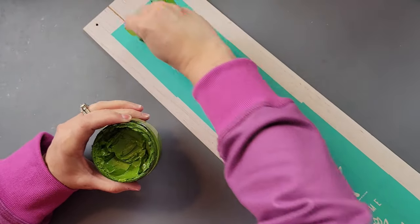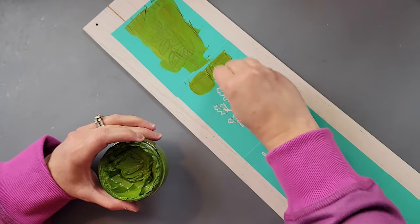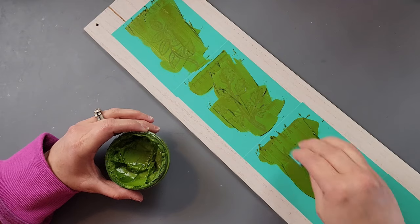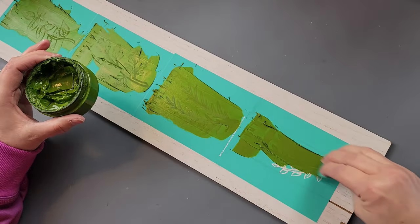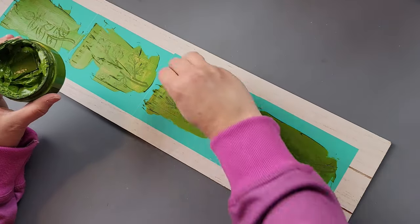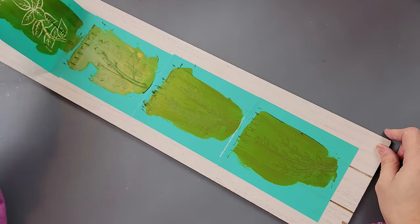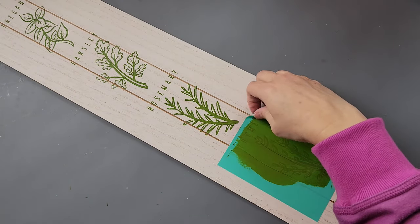If you've never tried Chalk Couture and are interested, I have links to my page in the description box — I am a designer. I usually recommend the Couture Club as a good way to try it out: you get an exclusive 8x11 transfer only available to club members, plus three coordinating chalk pastes. It's $21.99 a month with a minimum three-month commitment before canceling, but it's a great way to test it out. You could also look into our member perks program.